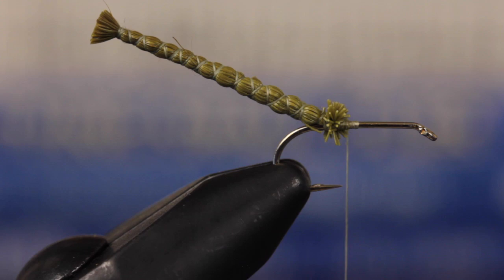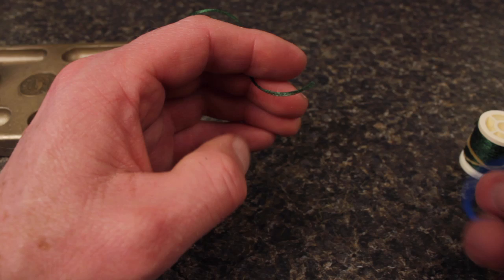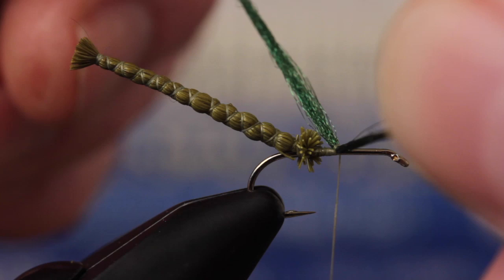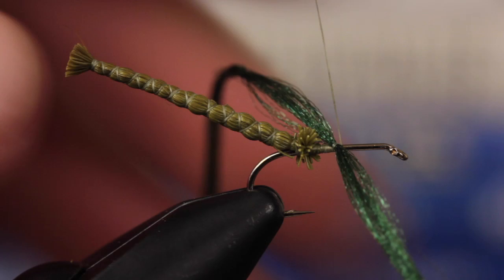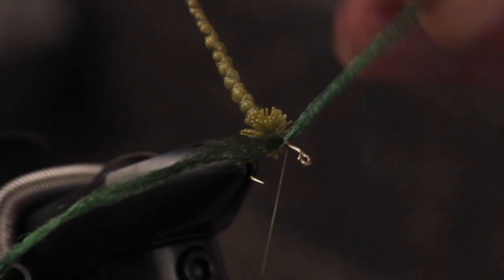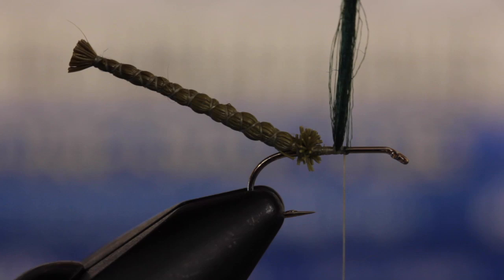Dark green spooled antron is used to form both the parachute post and the wing case. Fold it around your tying thread and then place it at a 90 degree angle on top of the hook shank. Take a few nice tight cross wraps to really anchor it in that position. Next, pull both sides up to vertical and take turns of tying thread around the antron to form a standard parachute post.